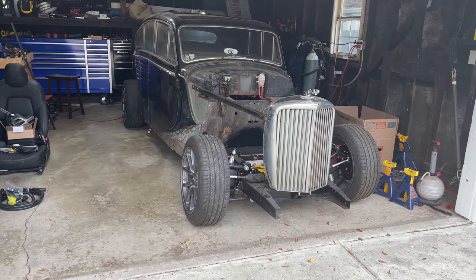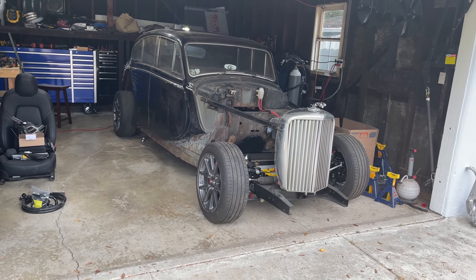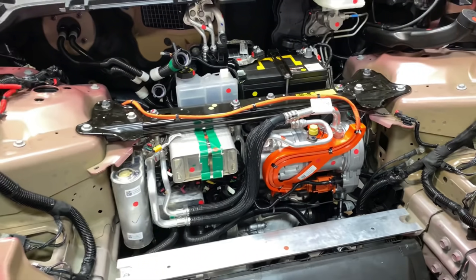The other thing I need is a thermal management system. I mentioned in a previous video that I could adapt the entire thermal management system from a Model 3 into this car. Tesla neatly packages their clever and complex system up front in this cube with a 12-volt battery. I may still do this in the future, but for now I'm just going to plumb up a radiator.